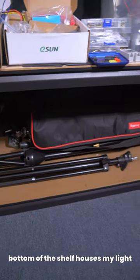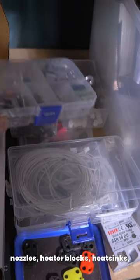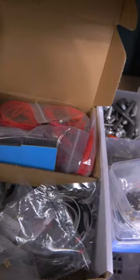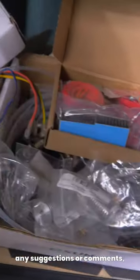The bottom of the shelf houses my light stands and tripods. Looking closer at the lower shelf, I've got lots of spare thermistors, nozzles, heater blocks, heat sinks, printed parts — basically anything I might need while tinkering in one place. If you have any suggestions or comments, let me know.